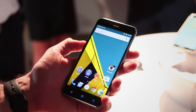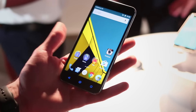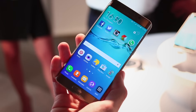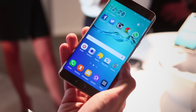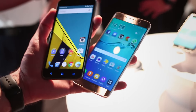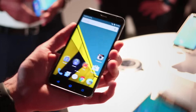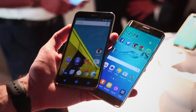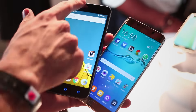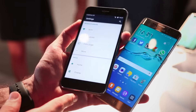Hey guys, welcome to BTEC. It's Basil here with a slightly tongue-in-cheek comparison. This is £125. This is £600 plus — the Samsung Galaxy S6 Edge Plus, the latest, greatest, most speckalicious phone we've ever come across. But the Vodafone Smart Ultra 6 has really been impressing me lately, so I thought I'd do a video on exactly what a £600 plus phone gets you that a £125 phone doesn't.